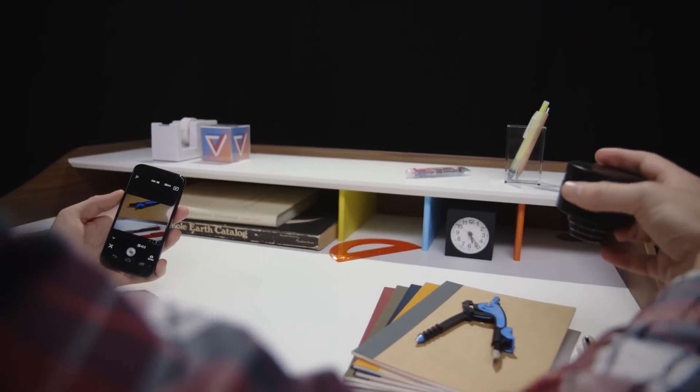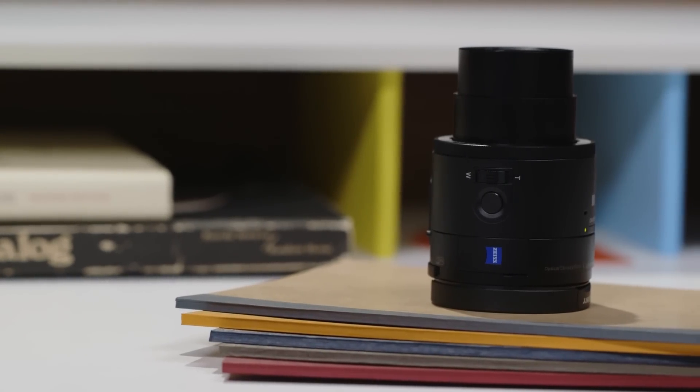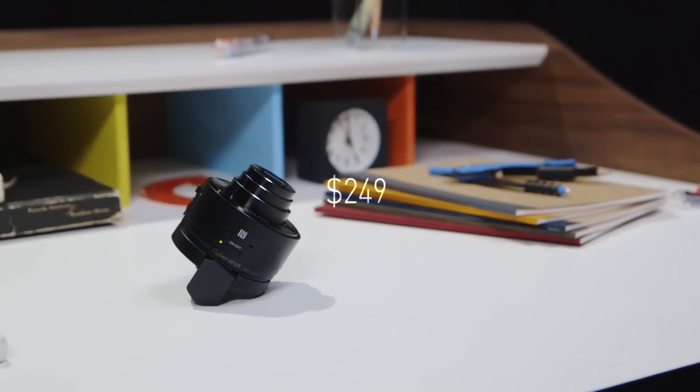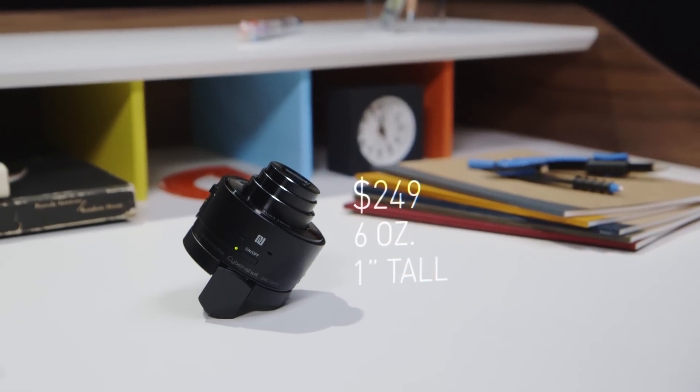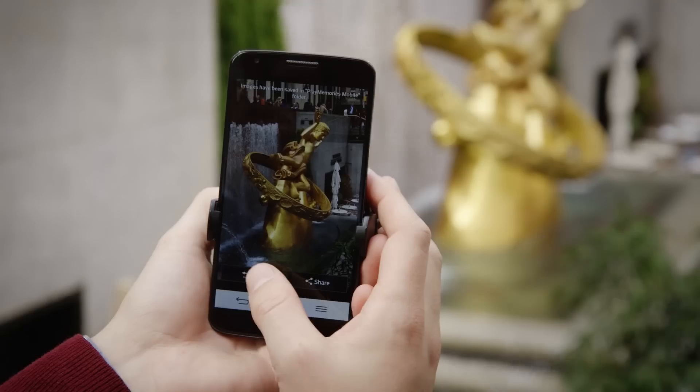You just turn it on and start firing. There's even a zoom control and shutter button on each one. They look like lenses — sturdy black plastic cylinders. The $249 QX10 is about 6 ounces and an inch tall, and the $499 QX100 is both larger and heavier, but these are cameras.